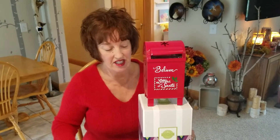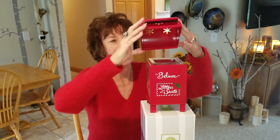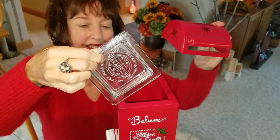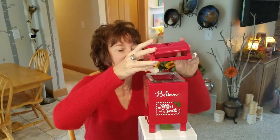It takes a 20 watt bulb. This is the little top where the mail goes. Here's the dish where the wax goes. And the coolest part of this is the viscous glass.